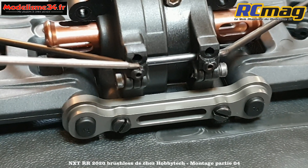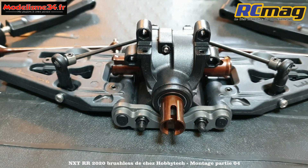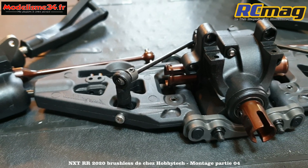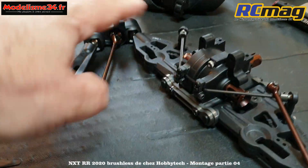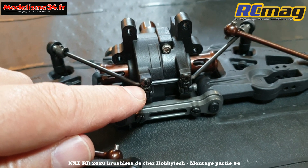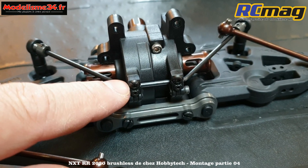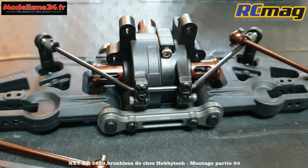On voit la vis sans tête - il n'y a pas assez de matière, mais ça ne pose pas vraiment de problème car ce n'est pas un serrage, juste une pré-contrainte suffisante pour maintenir le réglage. Ça aurait été mieux qu'on ne voit pas la vis, mais ce n'est pas vraiment un problème. La barre est montée sur le train avant avec les vis tête cylindrique, l'accès est rapide et le système fonctionne bien.